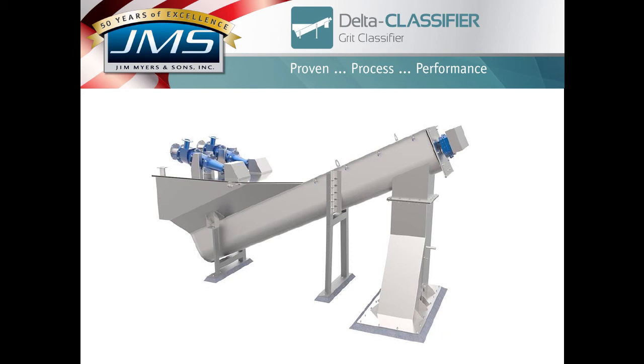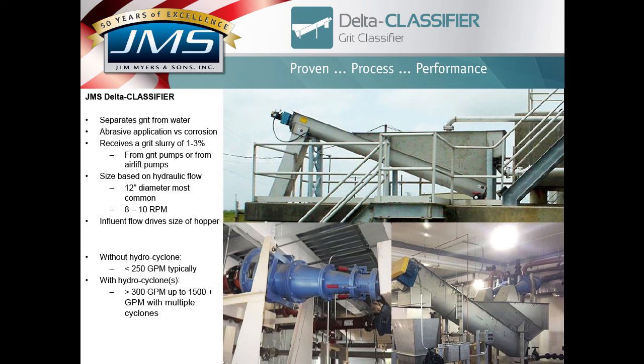The first screen is our Delta Classifier — this is a dual hydrocyclone, specifically a 24-inch diameter Delta Classifier. The Delta Classifier separates grit from water. It's an abrasive application, with abrasion being a larger design consideration than corrosion resistance. The system receives a grit slurry from an airlift pump or, more typically, from grit pumps, with a slurry of 1% to 3% solids — typically less than 1%.